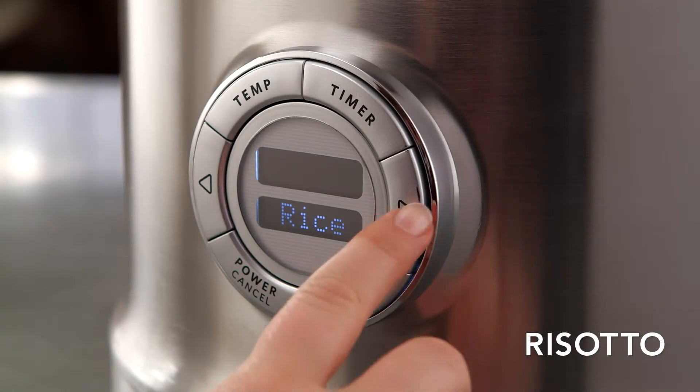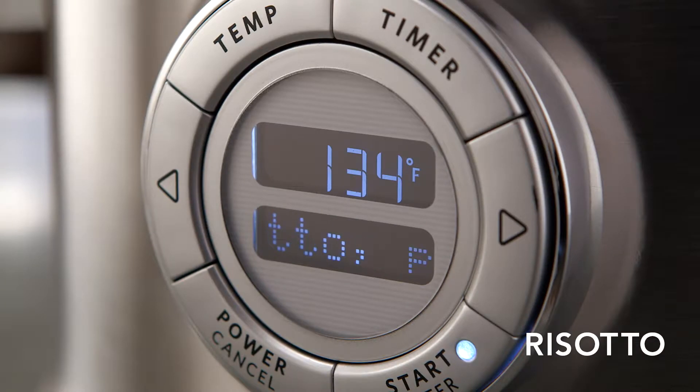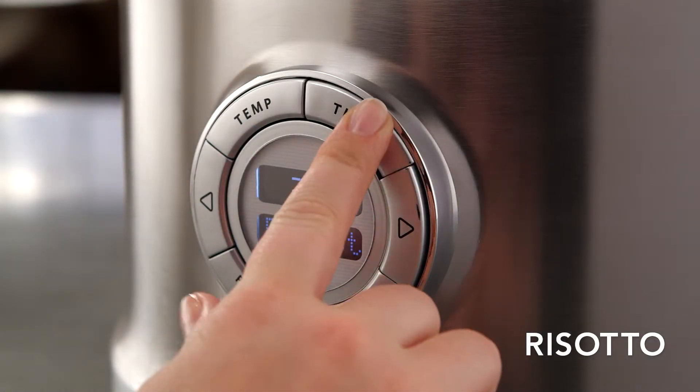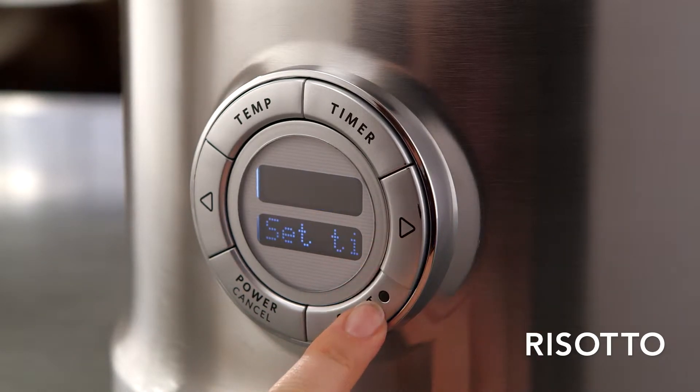Begin by pressing the right arrow key to risotto mode, then press START, ENTER. The Multicooker will preheat to sauté. To set your desired cook time, press START, ENTER, and begin countdown.